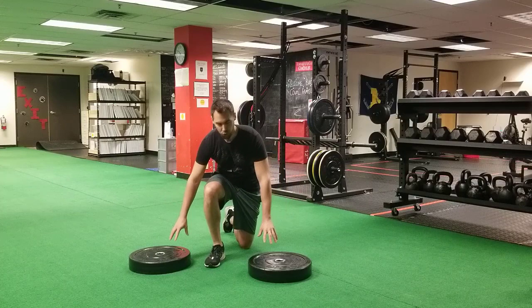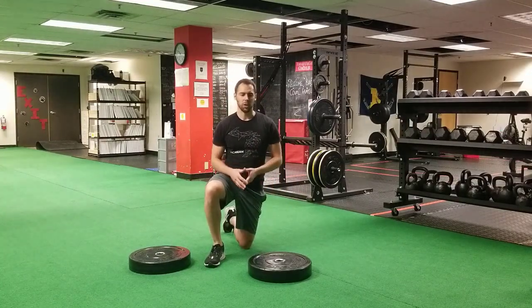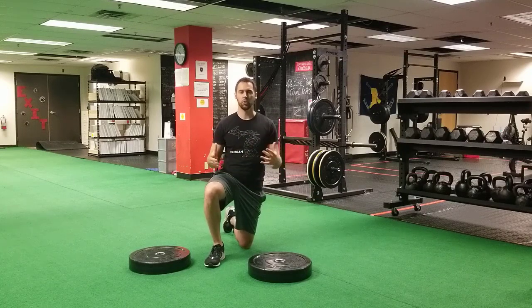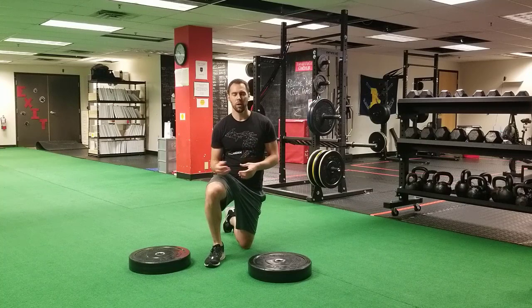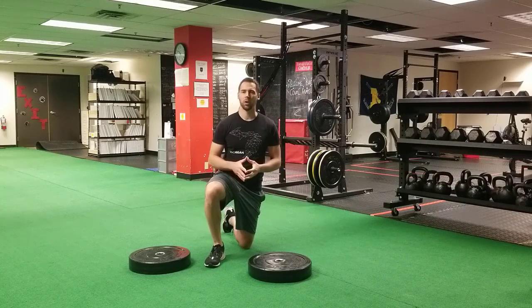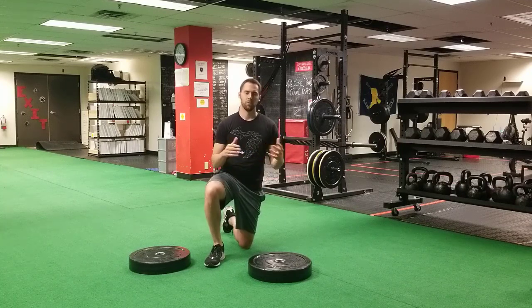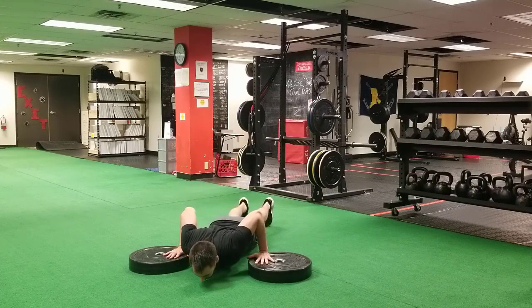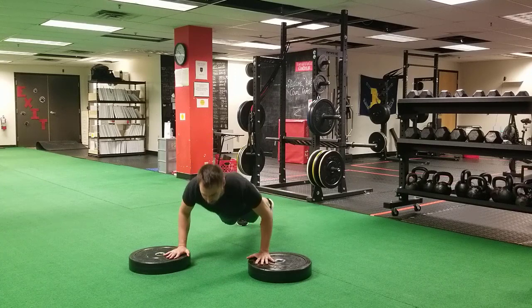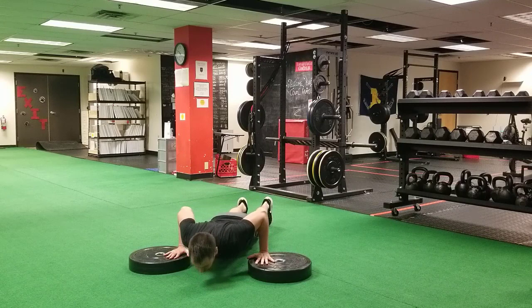If you're in the gym, we're going to use two plates to elevate your hands and increase the depth of the push-up. You can also use dumbbells. If you're at home, you can use books or a cheap yoga block — two yoga blocks from Amazon — just to add a little bit of depth. Elevating the hands allows you to go through a larger range of motion and increase the depth of the push-up.